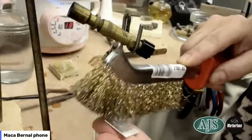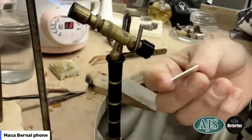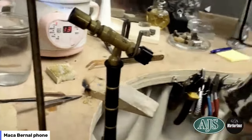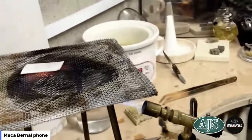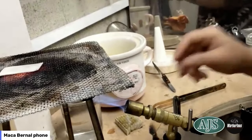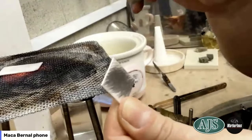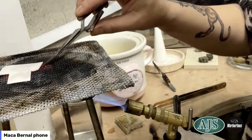Give it a really good scratch on both sides, and remember to repeat this seven to ten times. Once we scratch it really well on front and back — because you don't know which side you'll be using in the end — we can put it back on the fire.